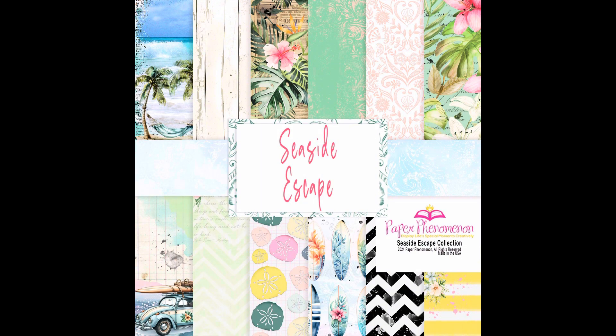Seaside Escape — you can find it now on paperphenomenon.com. When I release something, there's always a discount, so take advantage of that. Thank you for joining me on this paper collection chit chat.